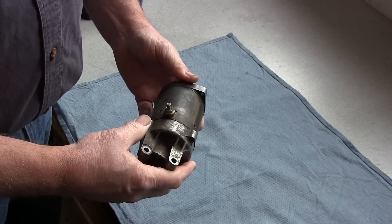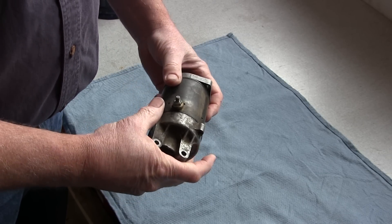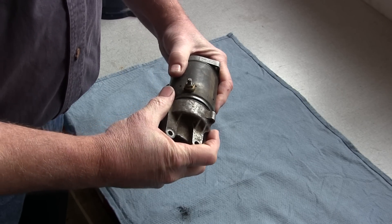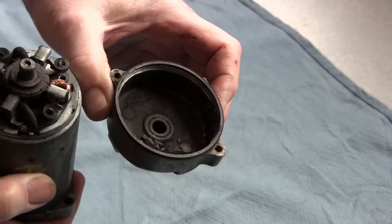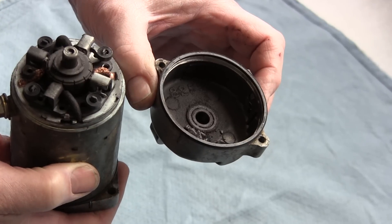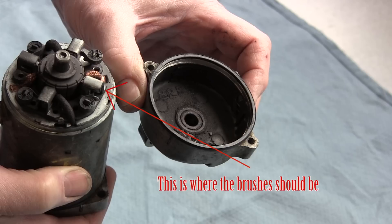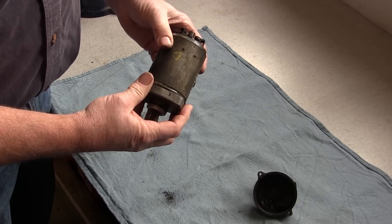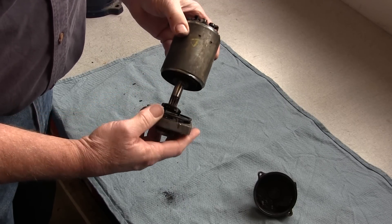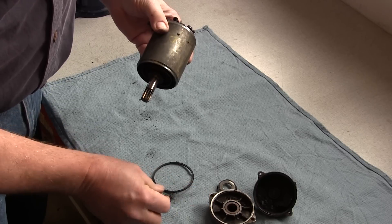Sometimes when you have a real old or crudded up starter motor, the caps are a little difficult to come off — you can tap them off though. This is typically what you'll find in a bad starter motor: the brushes have disintegrated and caused the starter to be inoperable. Take the drive end cap off now, and you'll notice it's the same way — full of broken materials.